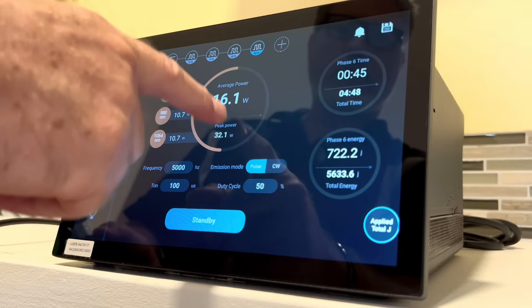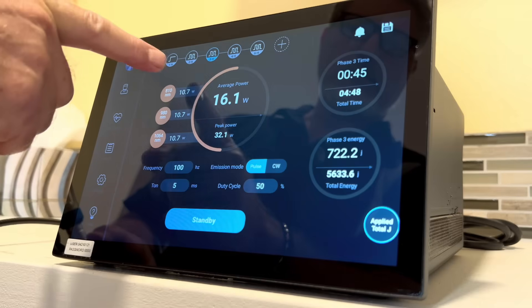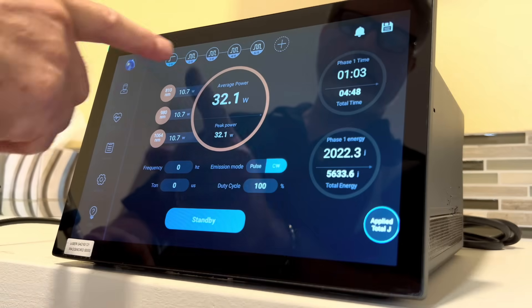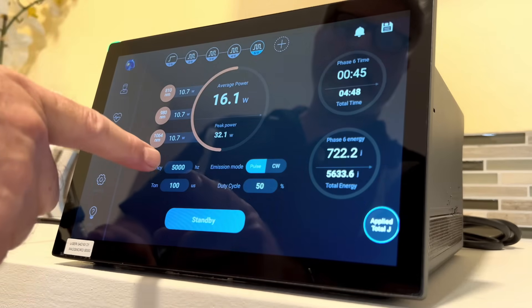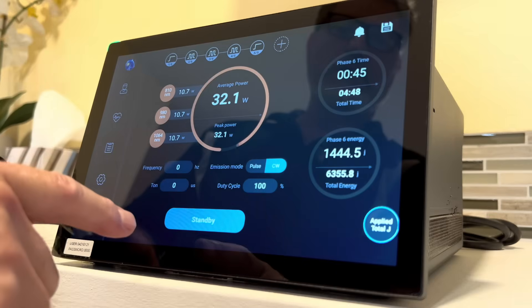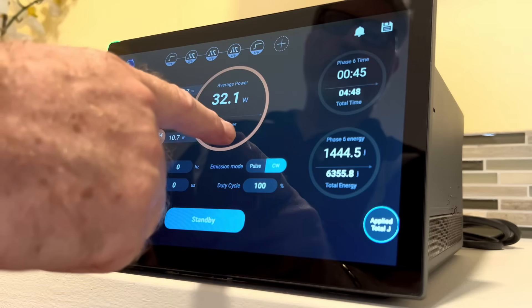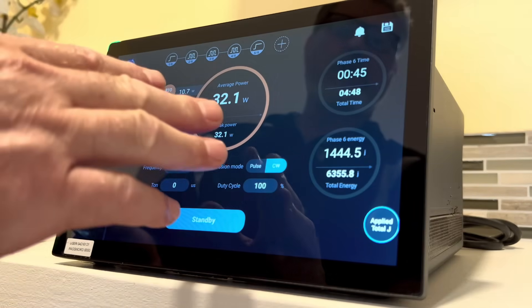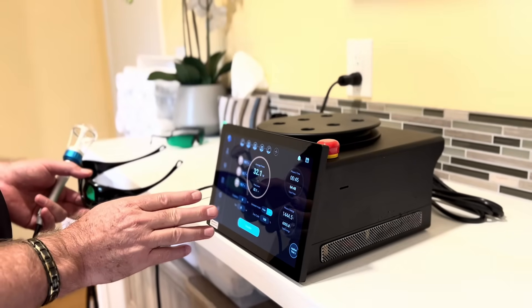Looking at the different configurations, what's changing is the frequency: here we have zero, ten, one hundred, five hundred, and five thousand hertz — those are all the options. And if you just want no pulse, only continuous wave, you get 32.1 watts average power and 32.1 watts peak power. With a different protocol it could be up to 45 watts. There's also the ability to program and create your own custom frequency and power settings and save them for easy future use.